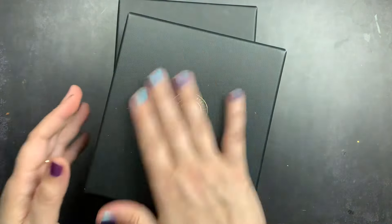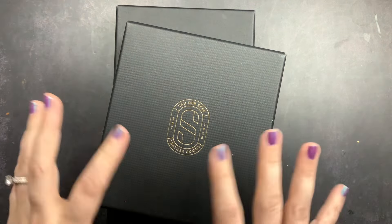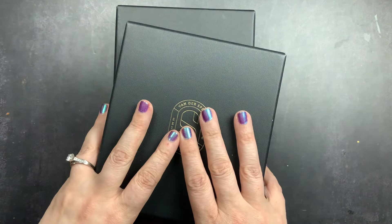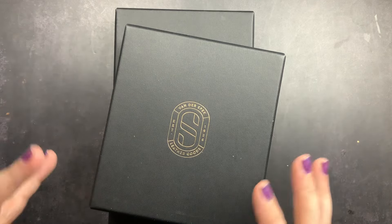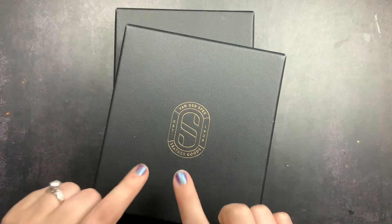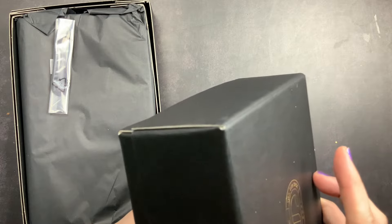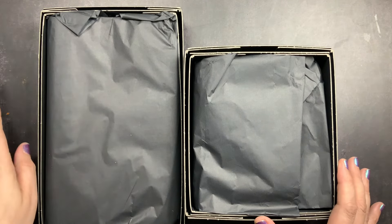My two new covers are here. The first time I ordered from VDS was May 2022 — two custom covers, an A5 and a passport, both very customized. I have two videos on those linked in the cards above. Then in May 2024, two full years later, I ordered my second two customs. I've also ordered a couple of ready-to-ship VDS covers and some pre-loved ones in between, so these are my third and fourth customs, with a fifth coming.